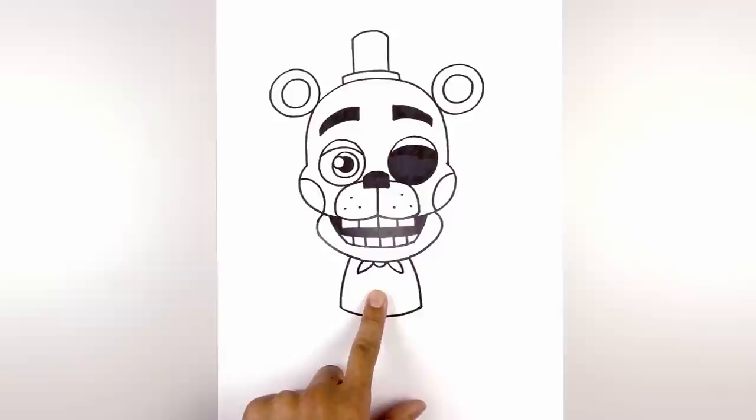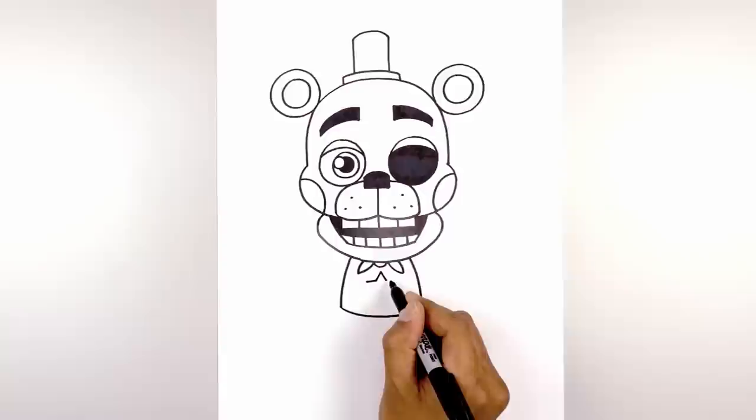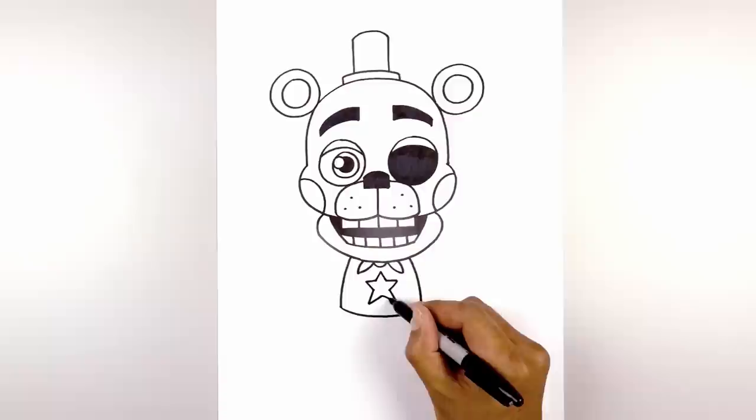Let's add a star in the center of the body. From the bow tie I'm going to step down and start with a point in the middle. We're going to angle down towards the left and right. From the sides we're going to go straight out and across, then pull this back in with an angled line. Now I'm going to come down and out, then pull this back in towards the center point.